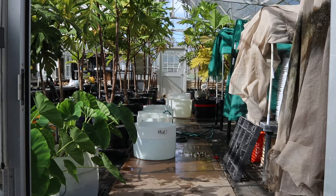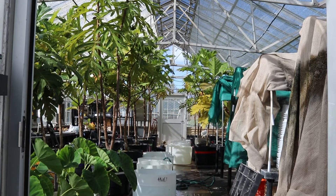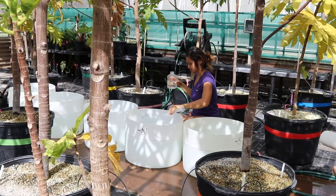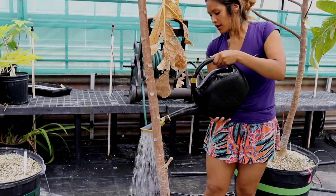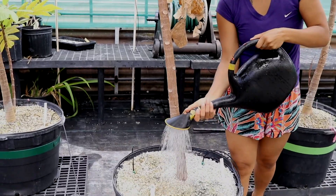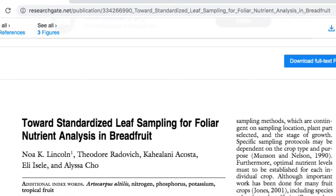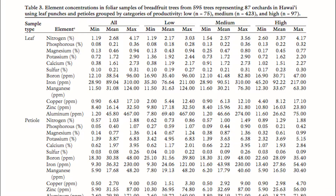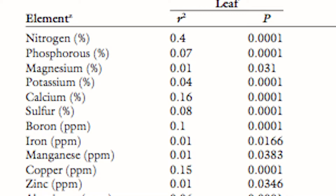Our priorities have been trying to standardize a foliar nutrient analysis. Our research has produced some general numbers that you want to aim for in terms of nitrogen concentration, potassium, phosphorus, all your macro and micronutrients. We've published an open access publication where you can see an optimal and suboptimal range of those nutrients, and also a protocol to do that.